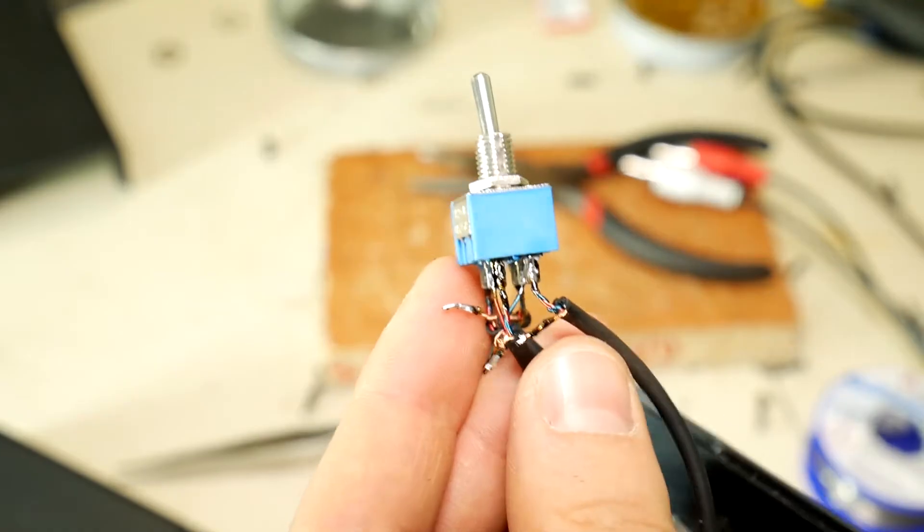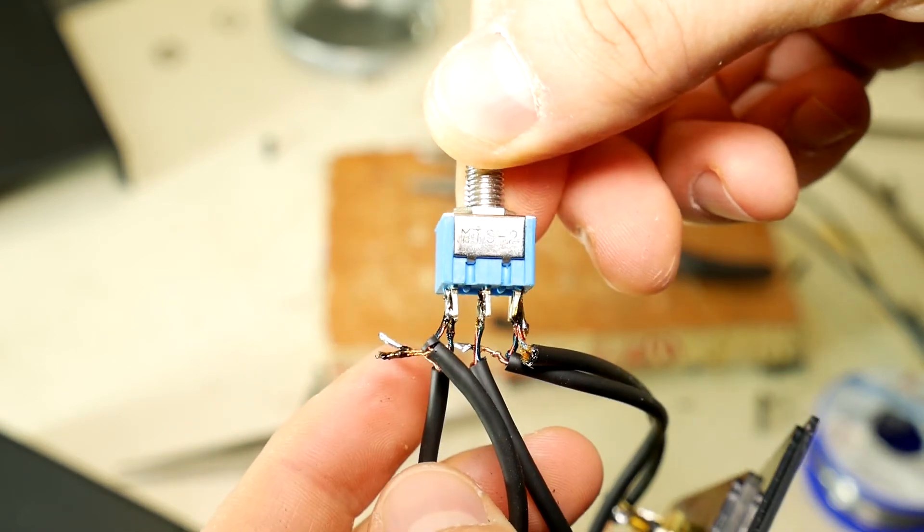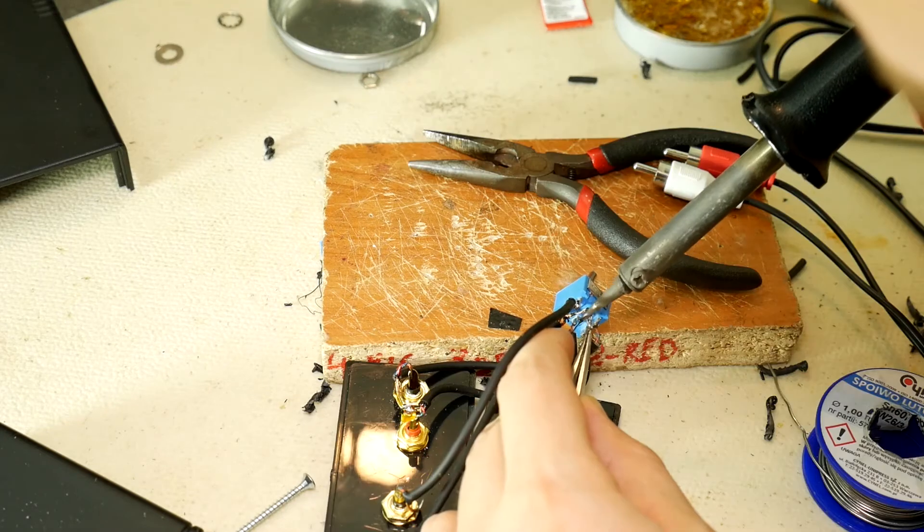As a result you should have five cores, with one ground core from each wire. Assemble all ground cores together and solder them. This will likely be the most difficult part of the project.